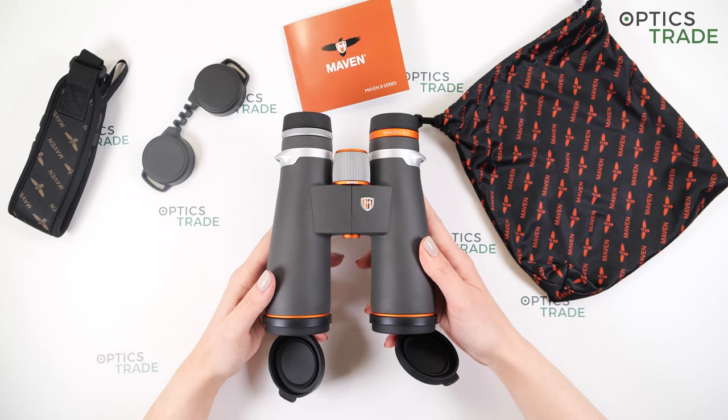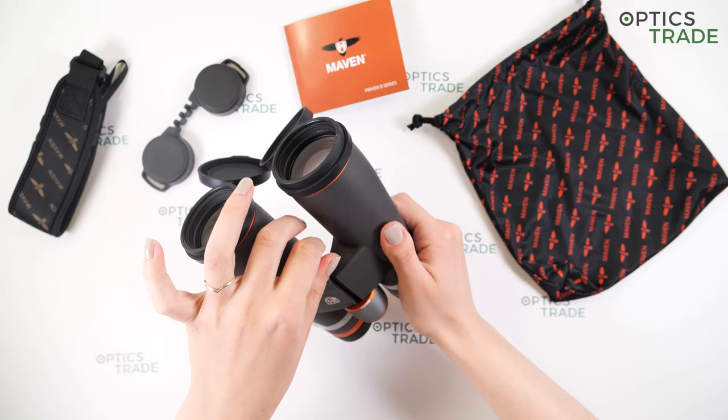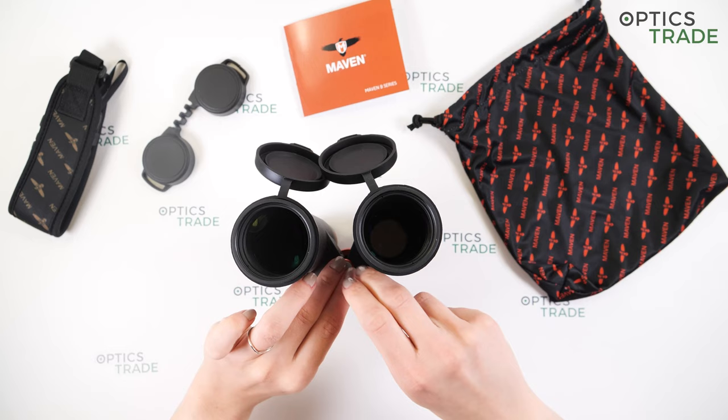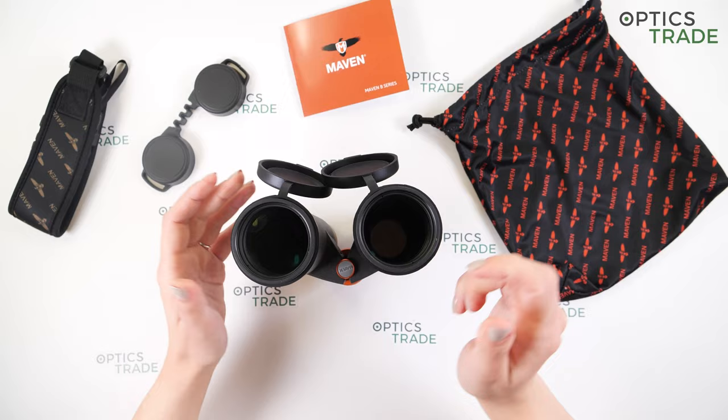Because they are on the heavier side and big in size, they can be mounted on a tripod. The screw is a bit harder to reach, but you just unscrew the cap, attach a tripod adapter, and then mount onto a tripod. Because they are bigger and heavier, it is useful to have the option to mount them on a tripod at any time.